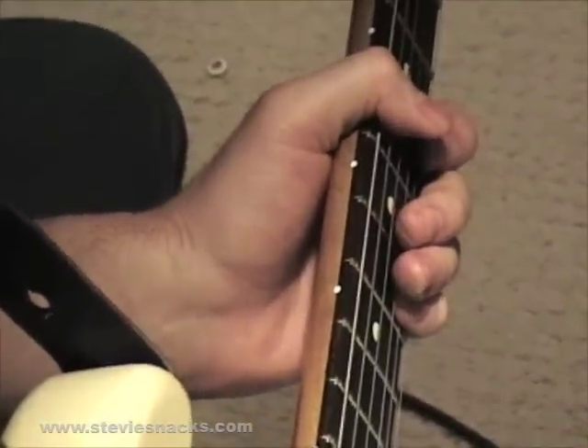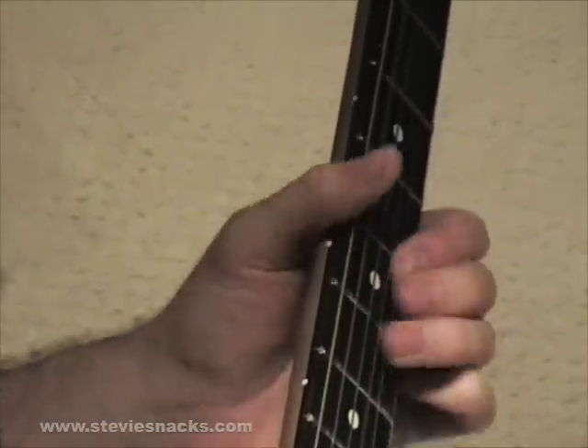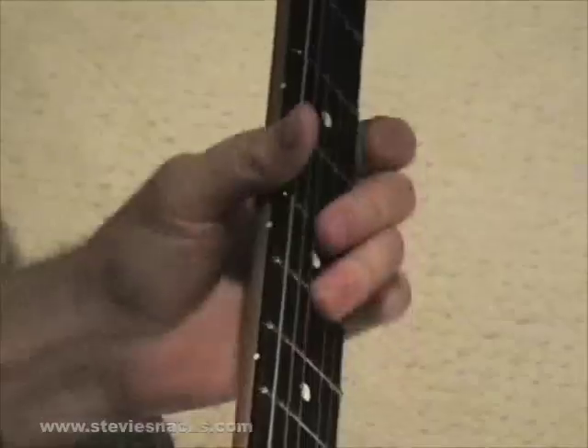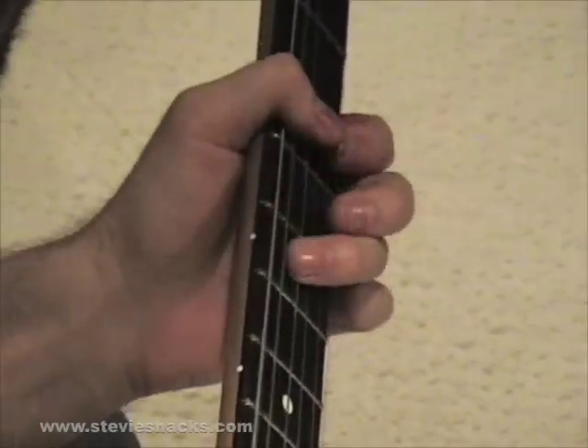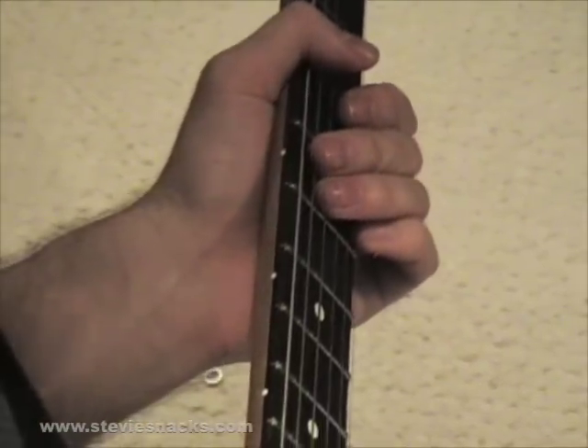And then he finishes it up by sliding down to the root box. Alright, so I'm going to play it out of the four here.